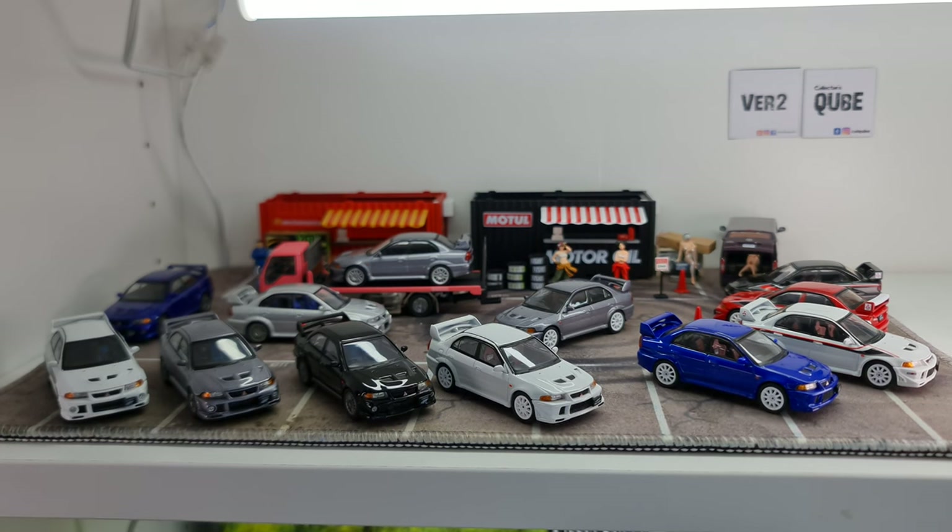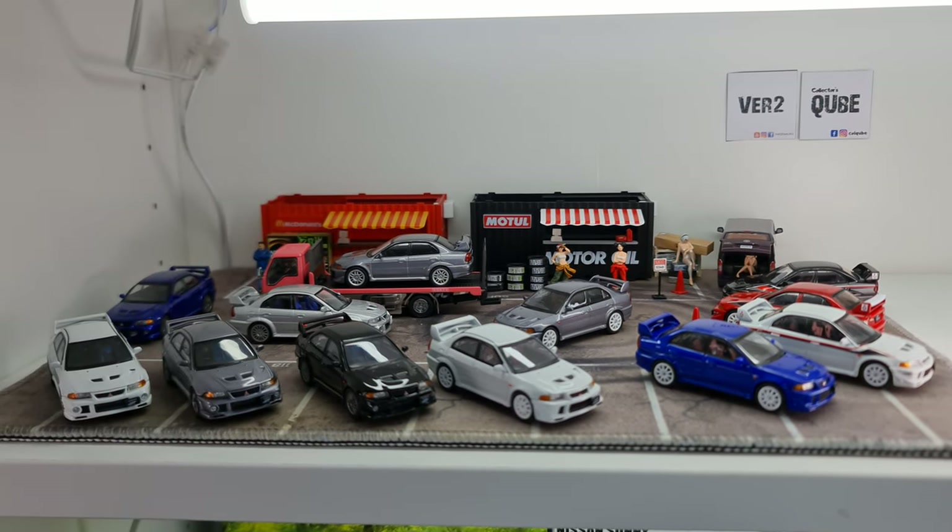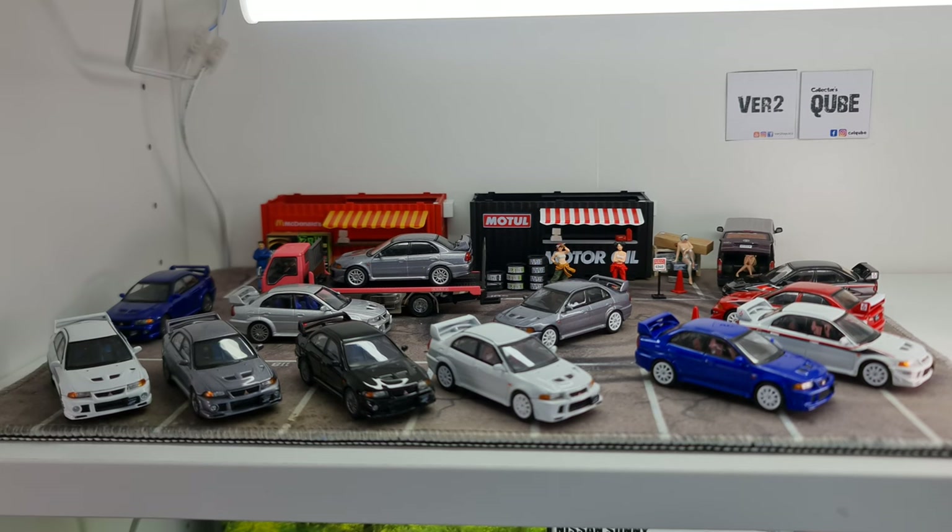Can you tell there are two cars in here that kind of don't belong? What I have in front of me is mostly Hobby Japan. I do have one Tomica car in there, and I also have one Evo 5 in there as well, for comparison later.